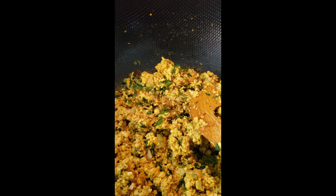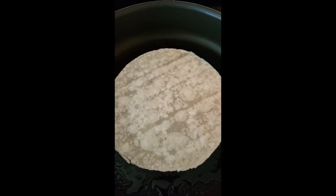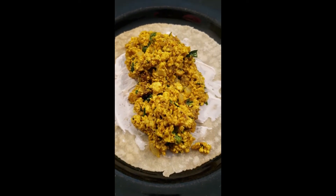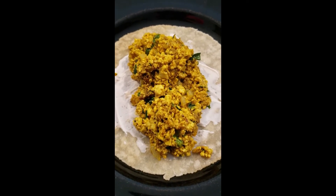After adding the spinach, I heat the wrap. You heat it on medium heat for about 15 seconds on one side, then flip it and heat the other side — about 10 to 15 seconds each side, don't overcook it. Then put a little cream cheese on the wrap after you take it out of the pan.